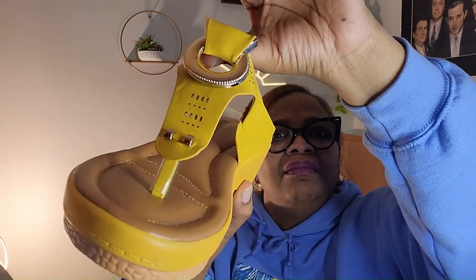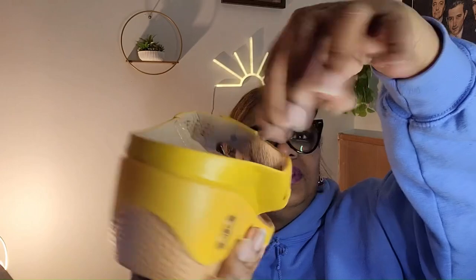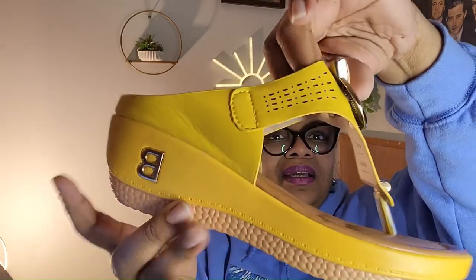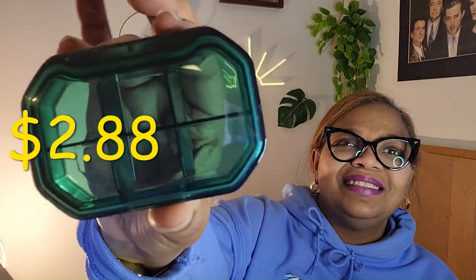Look at these — aren't they cute? You might not like them but I like them. I'm gonna put those on for the summertime. And this little thing here — isn't it cute? It's a little compartment.